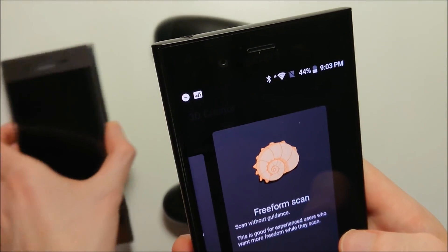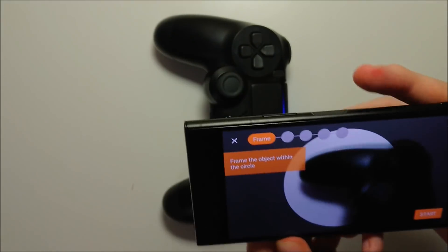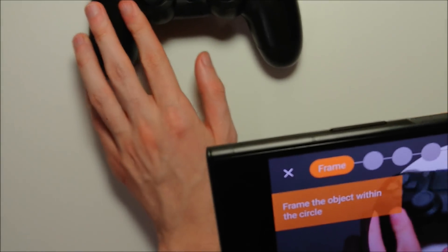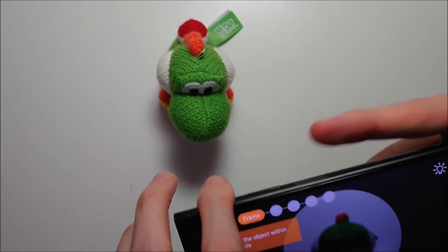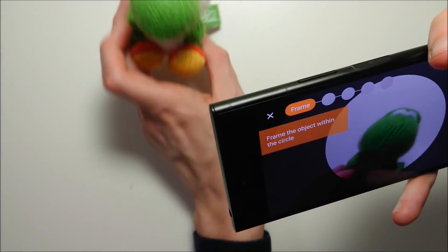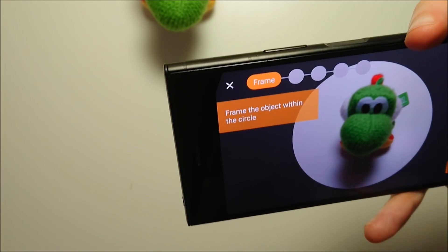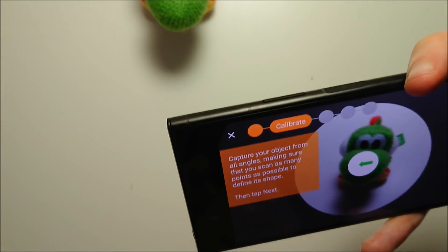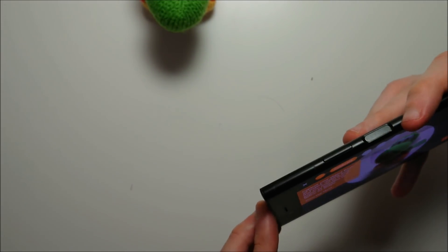Let me show you guys a brief look at the freeform scan first. So first you have to get the object in position like this. The DualShock 4 is a bit too big to demo, so instead I'll use Yarn Yoshi for this. It is pretty tough because you do have to get perfect lighting for it. As you guys see I have the Yarn Yoshi in focus right here. I'm going to go ahead and press start. Basically you just move the camera all around it — you want to capture all angles of it. Now what's a bit tough is it's pretty hard to put the camera behind it like this.